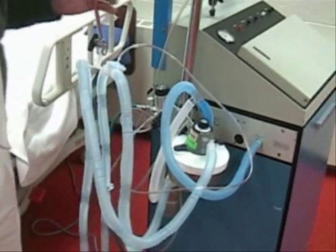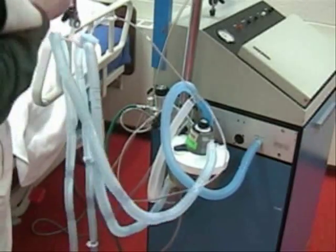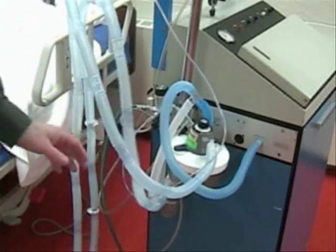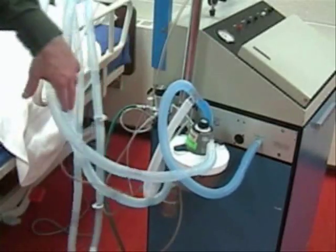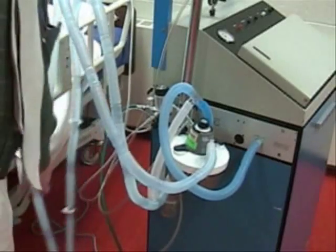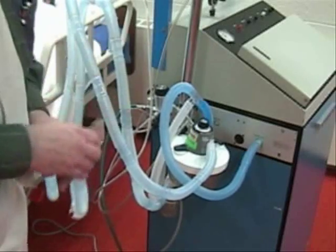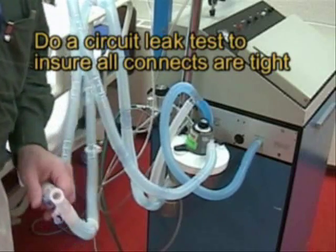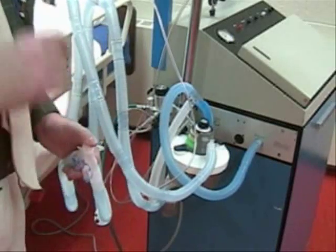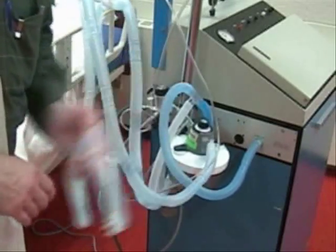Now we have all the tubing set up, and as you notice, this tubing is a lot more complicated than the ventilator tubing for the 900C, the 7200, or any of the other ventilators. That's because we have a lot more connections to make, so it's imperative when you use these ventilators that you know how they're connected and where everything goes. The last thing you do is a circuit leak test: set the ventilator at a low volume like 100 mLs, occlude this end, press the ventilator, and see how much pressure you can generate. If it doesn't leak out, you know you have a tight seal.